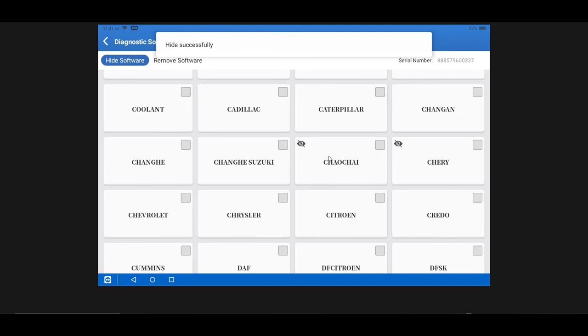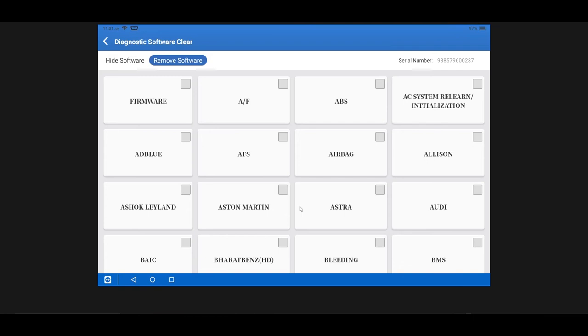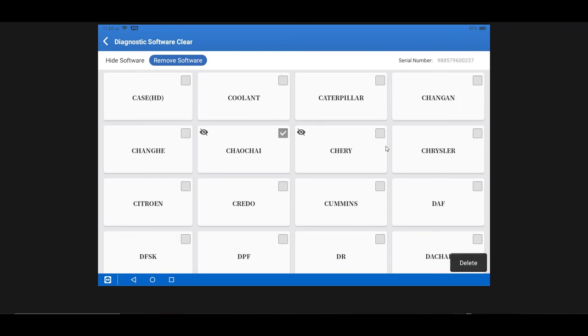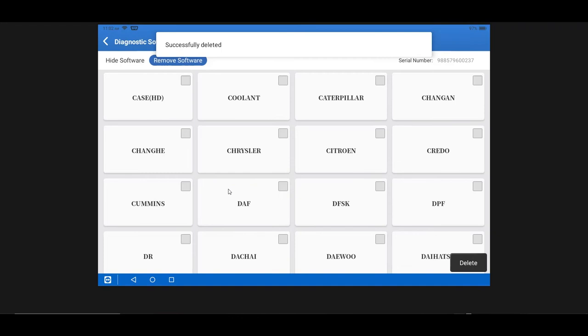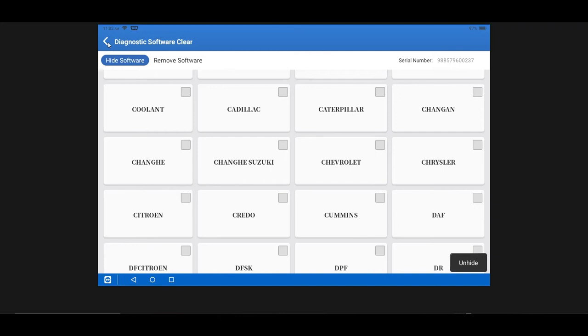If you want to unhide a hidden manufacturer's software you can do that as well. You can also remove software entirely — for brands not offered in your area — which does increase the amount of storage space on your tool by deleting that software.